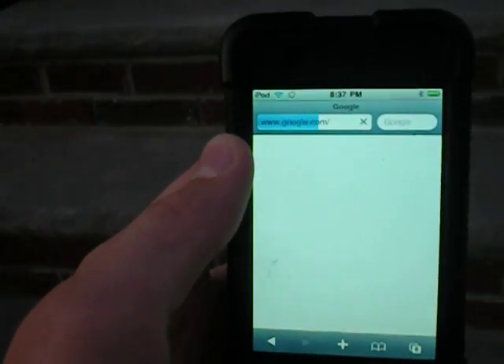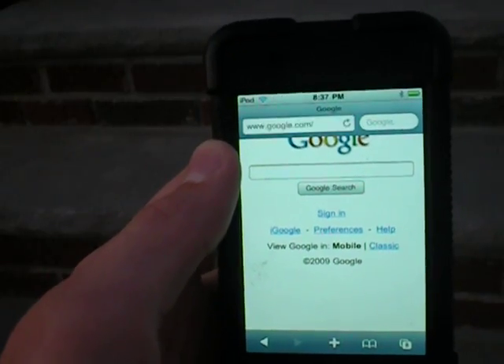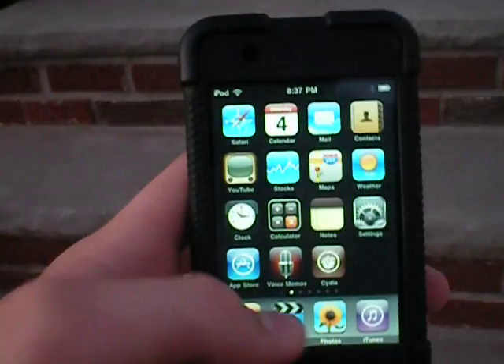Now I'm going to go on a website — google.com. And Google loads that fast using the Wi-Fi Tether app.